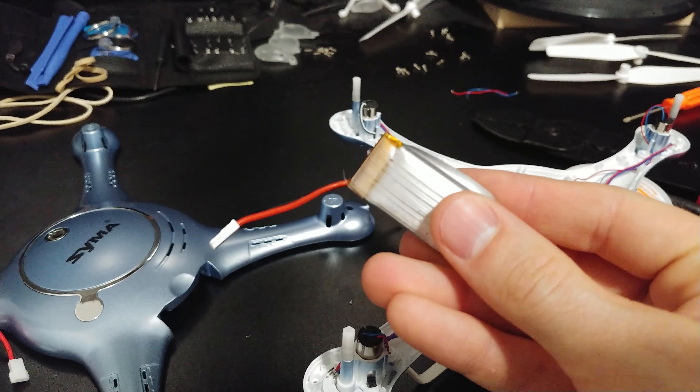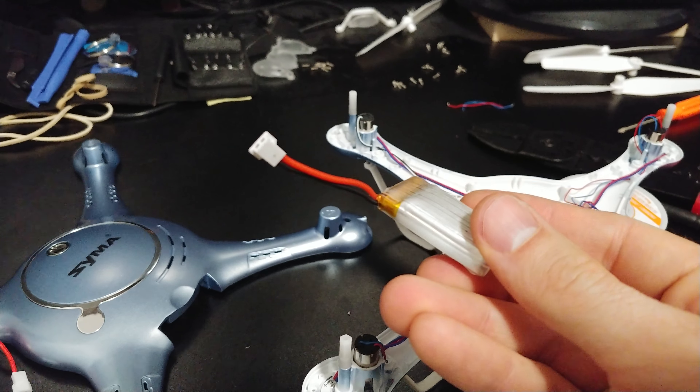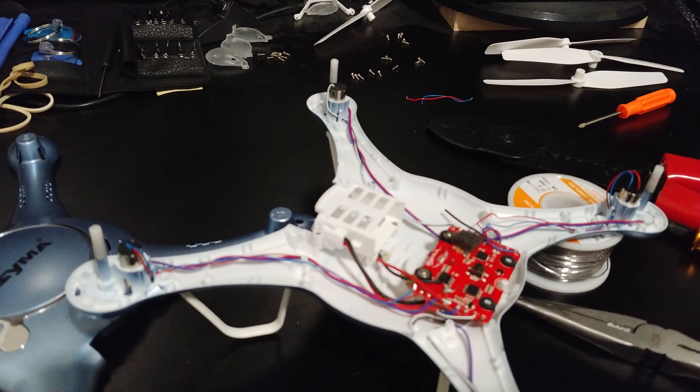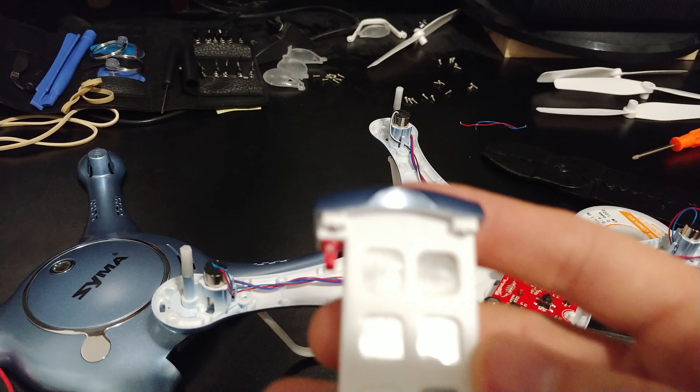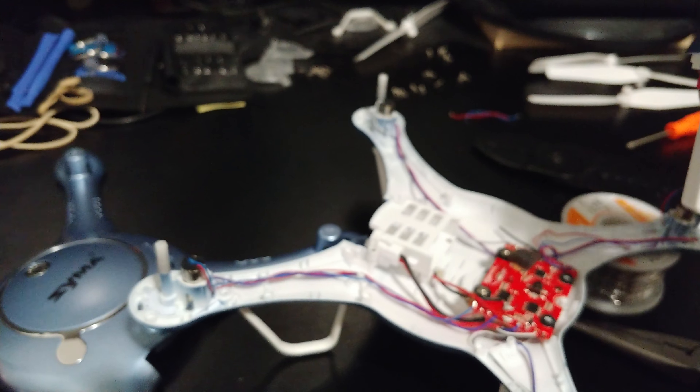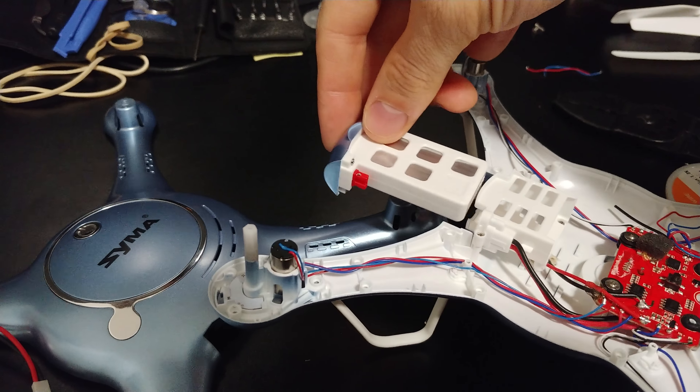This is the Syma X5UW and the motor has worn out. While we were replacing the motor, we had to take off all the screws in the top to get to the motors, and we decided to go ahead and make a modification that would allow us to use batteries from another drone that we had lying around.